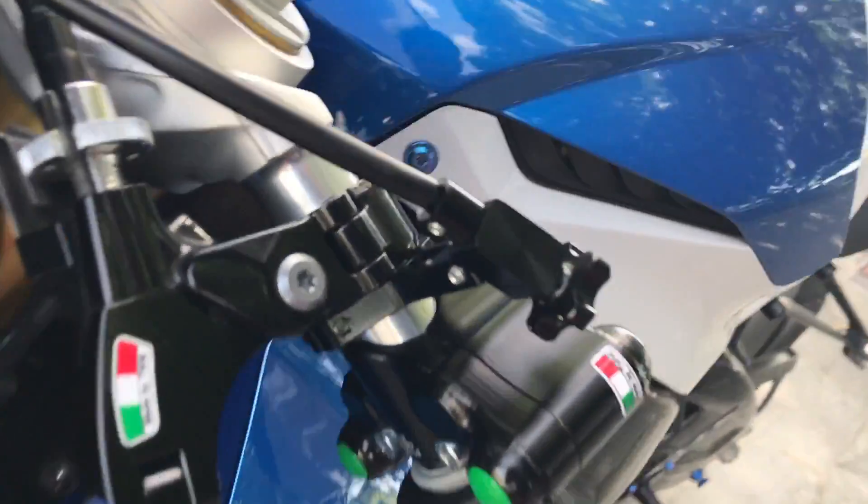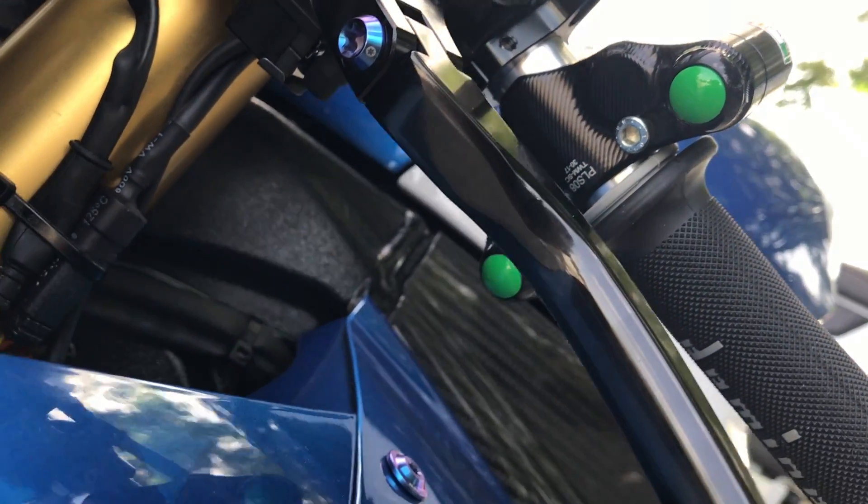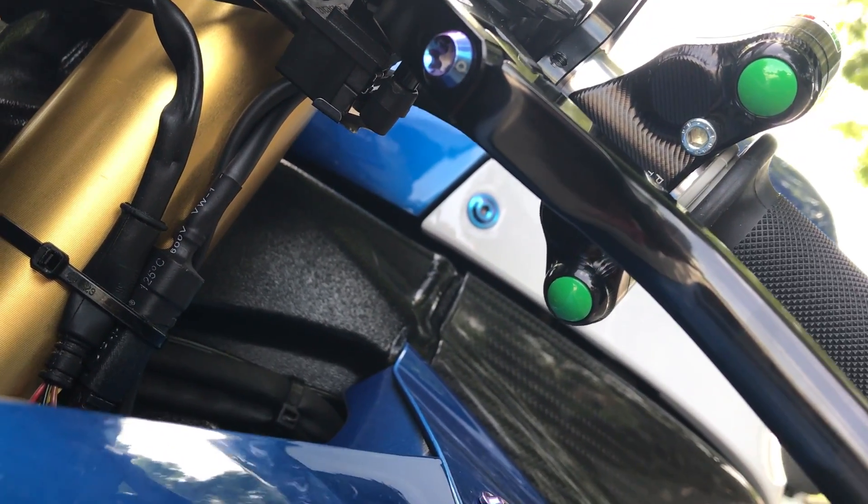If you switch around to the back, you'll notice that there are two more buttons here on the back of it. They're for your DDC, ABS, traction control, and the other settings that you might want to do through the menu.